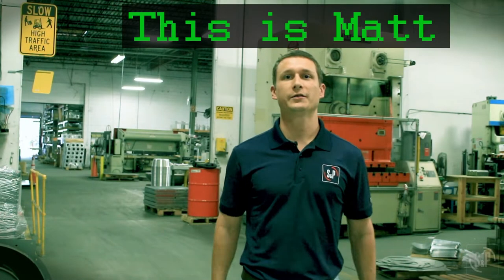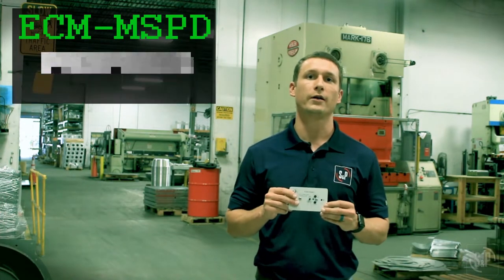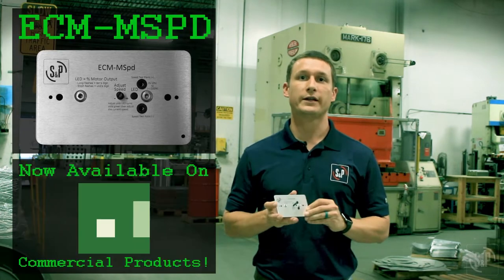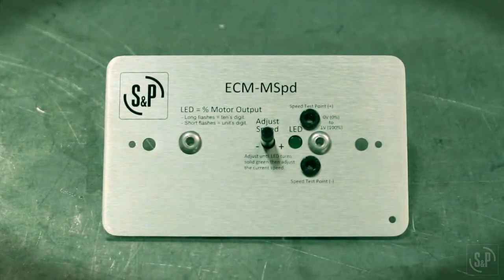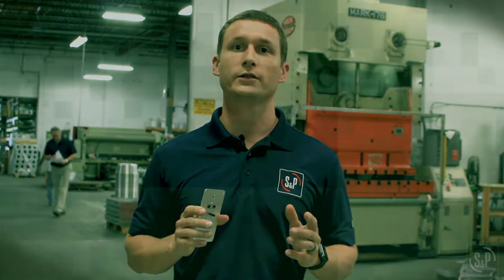Hey everybody, this is Matt at S&P USA. It's Fan Fact Friday and today I'd like to discuss a few key points about our new EcoWatt multi-speed fan control called the ECM M-Speed, which is now available on all of our commercial EcoWatt product lines. Here at S&P we strive to engineer and manufacture the most energy efficient products in the market, and in order to differentiate those products we created the EcoWatt standard.